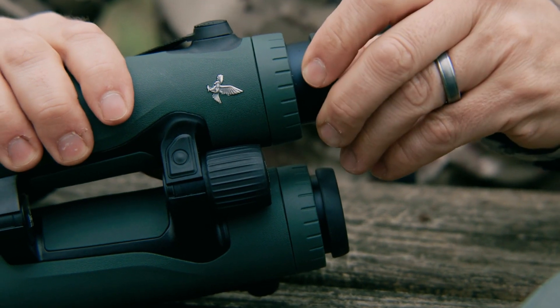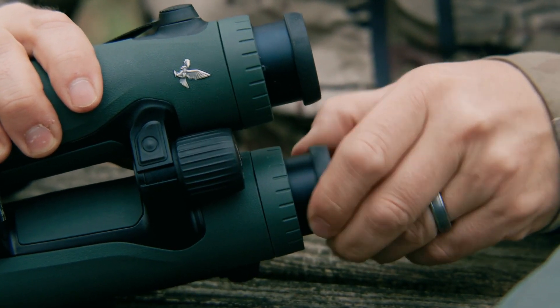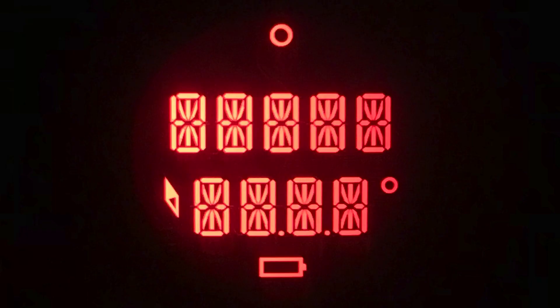You may want to fine-tune the position of the eye cups to get the most comfortable position for your individual eye relief and positioning of the display in the right side barrel.